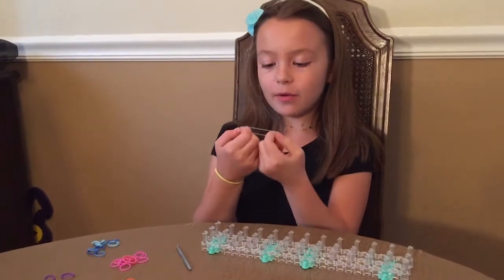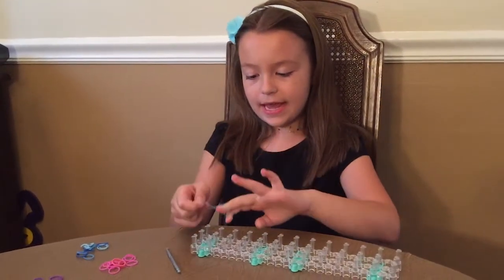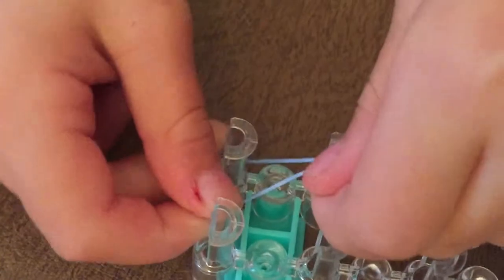First I am going to use a blue rubber band and make an 8 with it and put it on here. Kind of low but not so low.